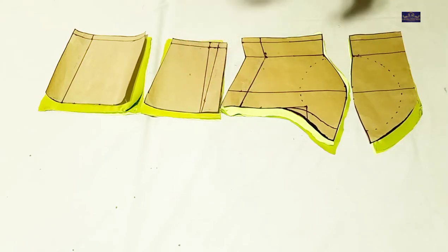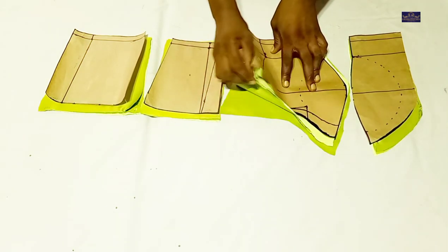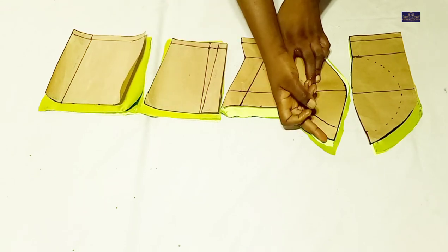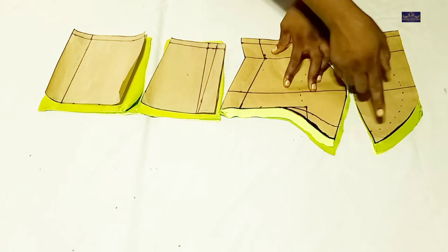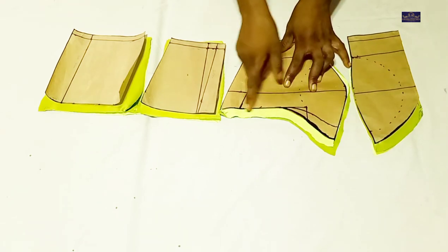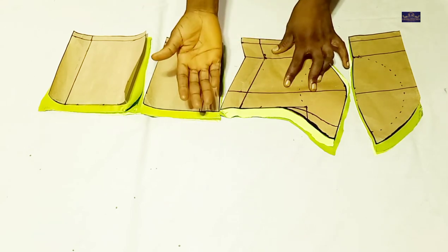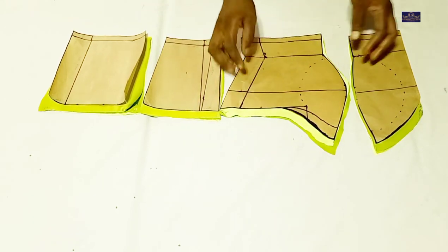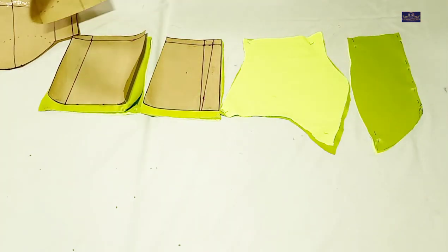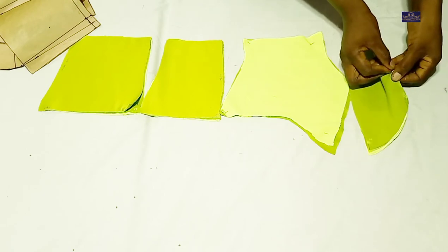Now this is it — I have my lining and the main fabric here. While I was drafting, I forgot to add seam allowance on the side, so I added the seam allowance on the fabric. While you're drafting, you can either add it on your paper or on the fabric — it's up to you. Now I'm going to show you how I'm going to join these together.